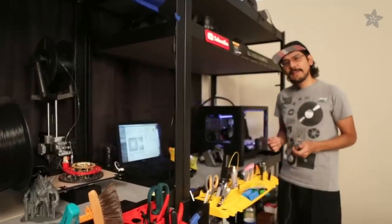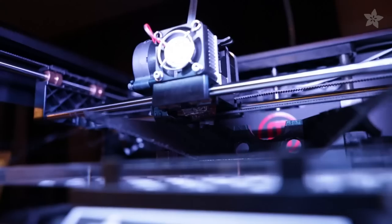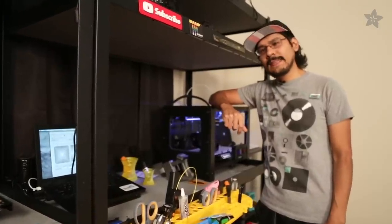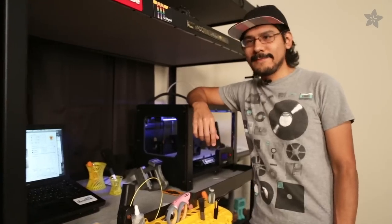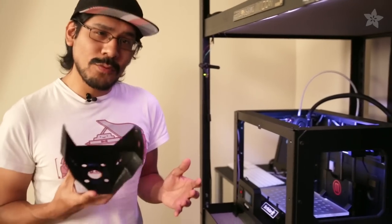A total of 16 parts make up this project, which can be either printed in ABS or PLA. We of course recommend printing in PLA to avoid any warping issues. All the parts are snap-fit together, making this an easy to assemble project, and they're also available to download and modify for free like always. If you have a well-calibrated 3D printer you can just print it overnight and probably even get a cool time lapse.